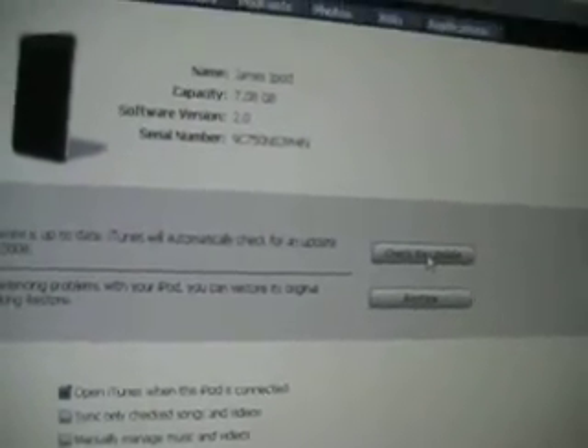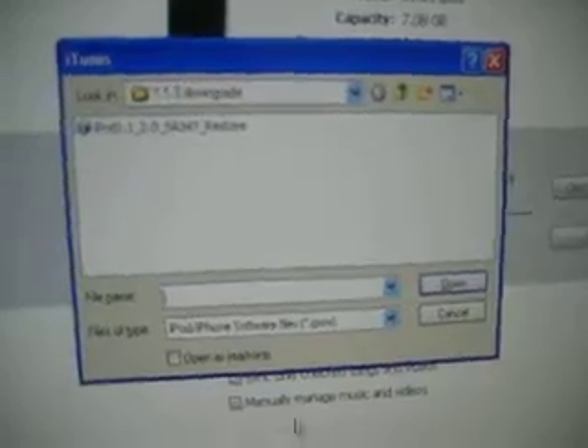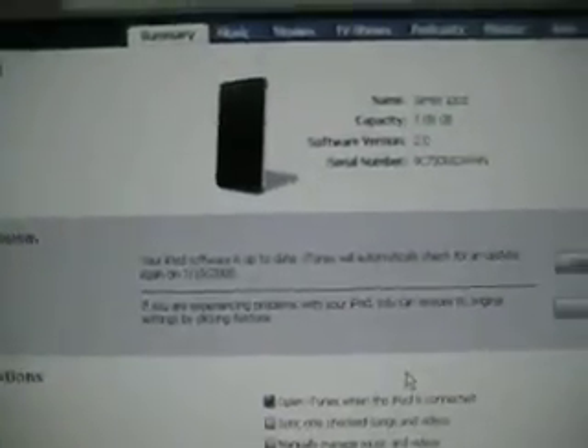What you want to do is hold Shift and then click on 'Check for Update' — not Restore, Check for Update. Make sure you're holding Shift, then click on your iPod firmware, which is right here — it's already downloaded. Click on it, you can double-click or open it. That should take about 20 minutes for an average computer, and for a newer iMac at 3.0 or 3.6 gigahertz, probably about 10 minutes.